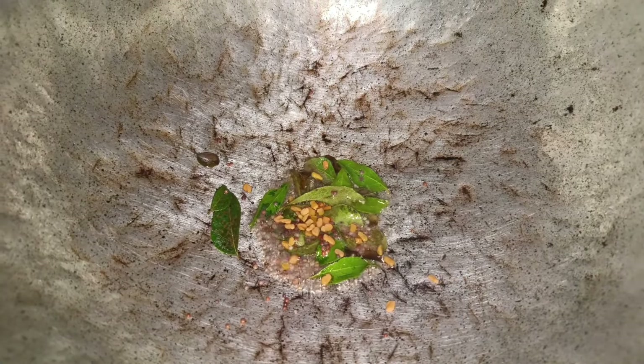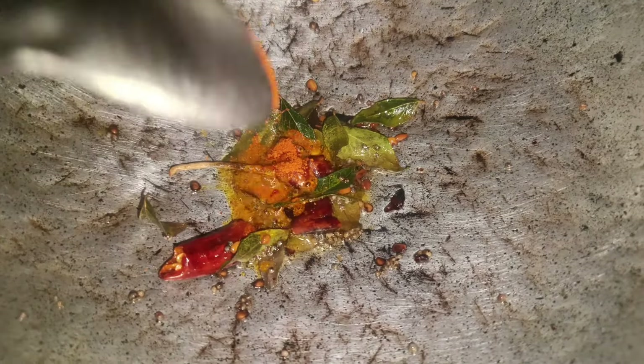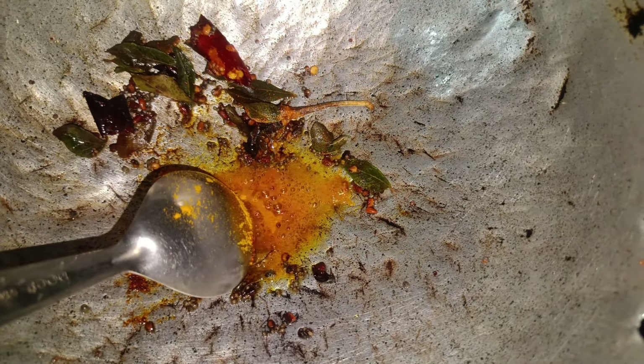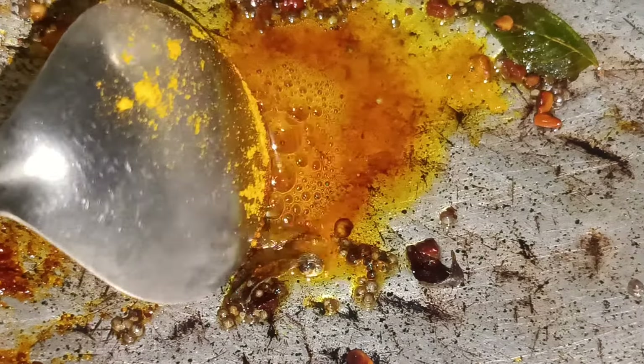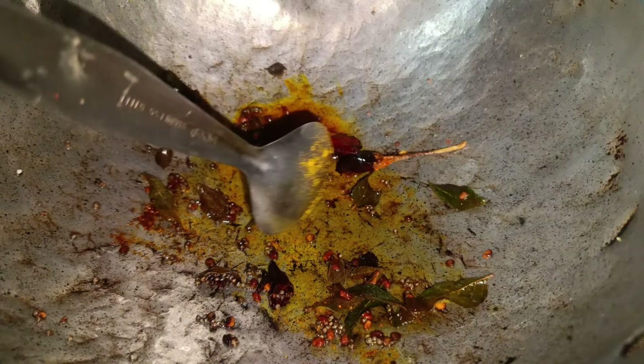I am going to cut the rice with the soy sauce. I am going to put it in a bowl.